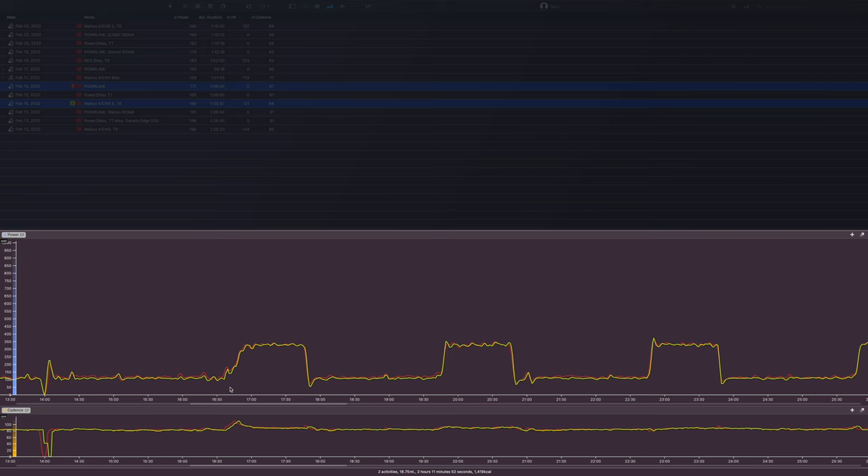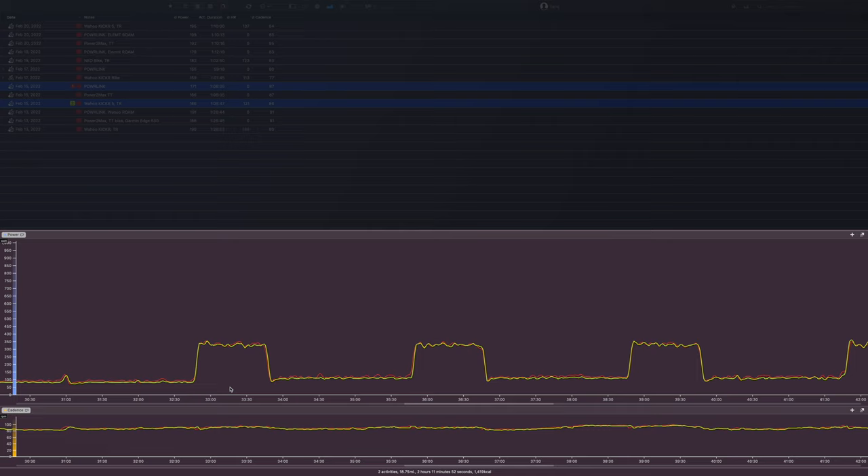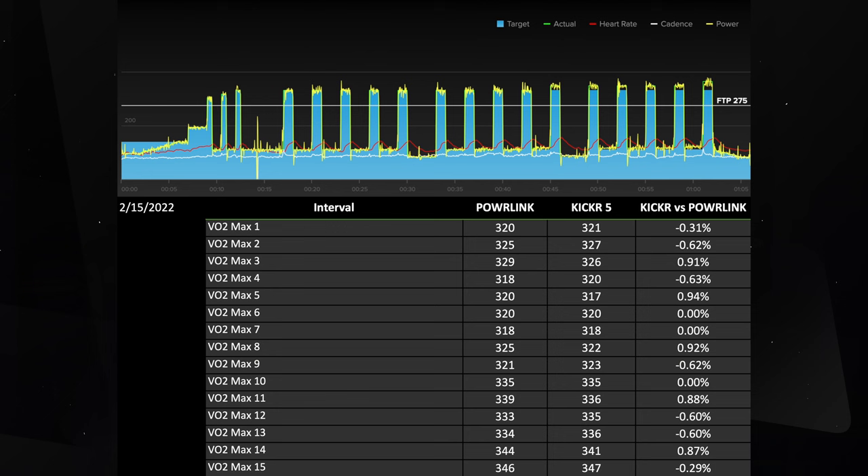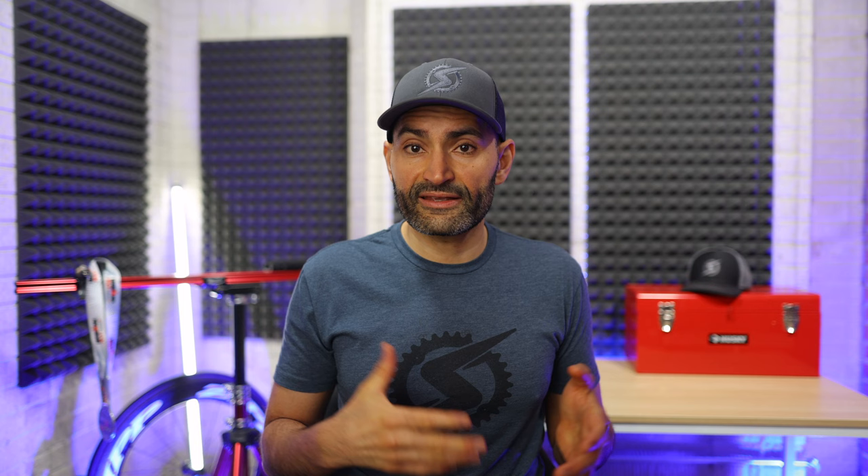Finally, let's take a look at this 15 by one-minute workout I did. Again, the power was almost exact between the Wahoo Kickr 5 and Powerlink pedals during each one-minute interval. Looking at all 15 intervals, the difference in power between the two was less than 1%. So overall the pedals worked well, and I'm looking forward to taking them outside and testing them further once the weather gets a little bit warmer.